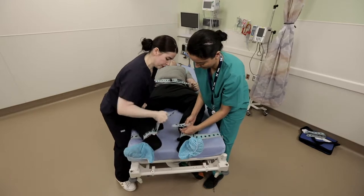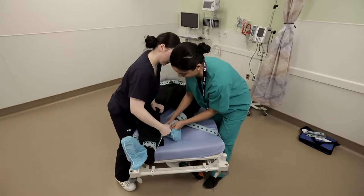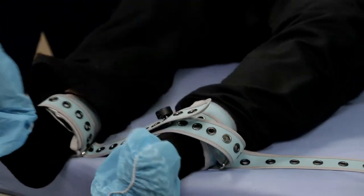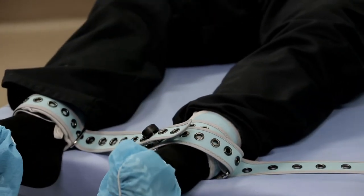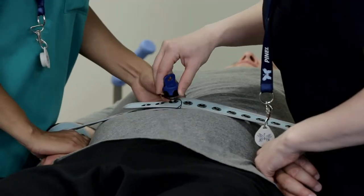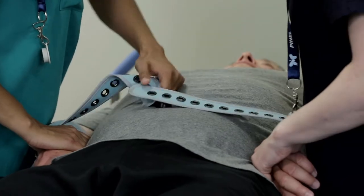If required, do the same with the legs. Be careful of outward strikes. Remember to remove any clothing from underneath the cuff to prevent sliding. For emergency release, pull on the opposite straps to ensure that there is no pressure under the button and release with the key.